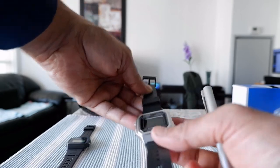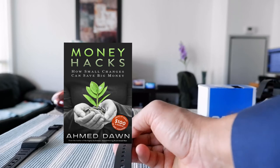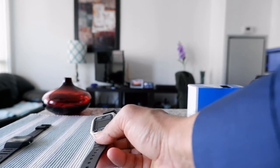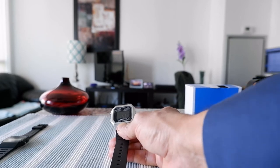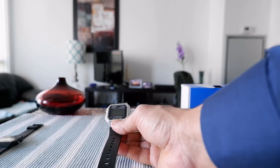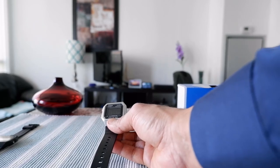To read the time, you have to look at it from different angles — some angles reduce the readability. You have to move your wrist a little bit here and there to get the perfect angle and the right light reflected on the face to read the time. It's not a big deal for me though; I don't mind wearing it because it looks really cool.